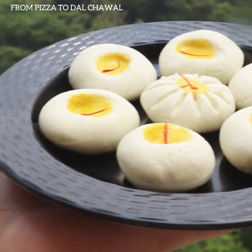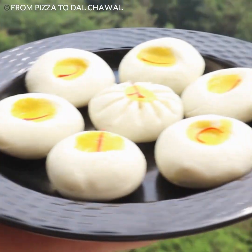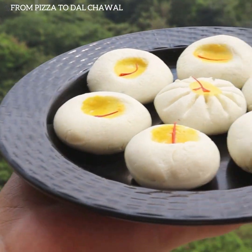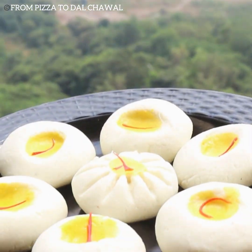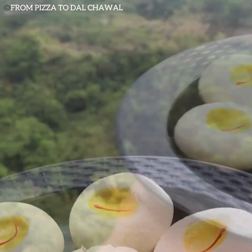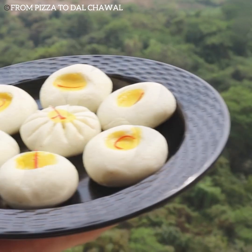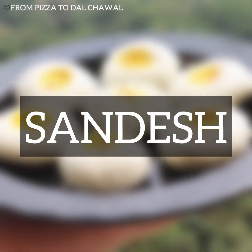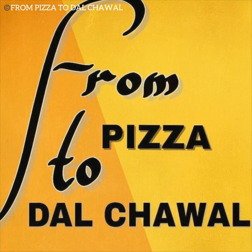Hello everyone and welcome. Shubho Vijaya Dashami to everyone, and today I'll be sharing the recipe of this authentic Bengali Sondesh. This is the chhanaar sondesh made up of cottage cheese and it tastes so amazing. Do check out the recipe and give it a try. If you want to see the recipe card, press the link in the description.